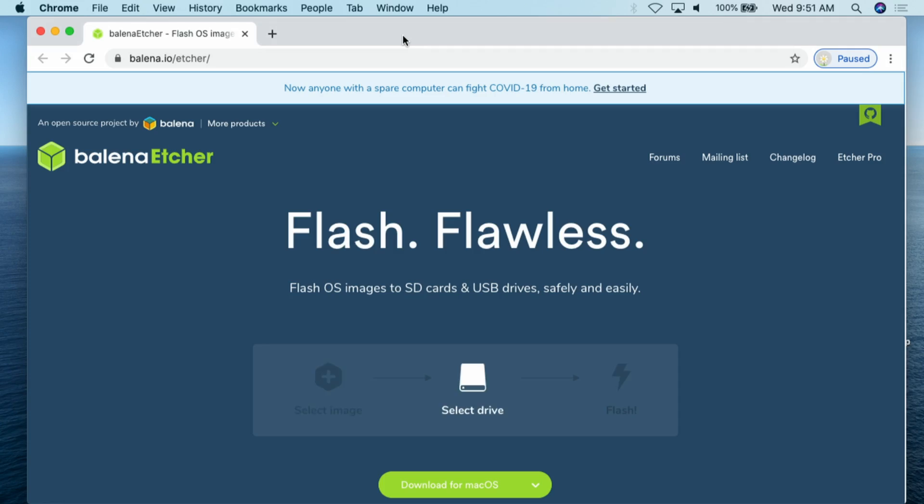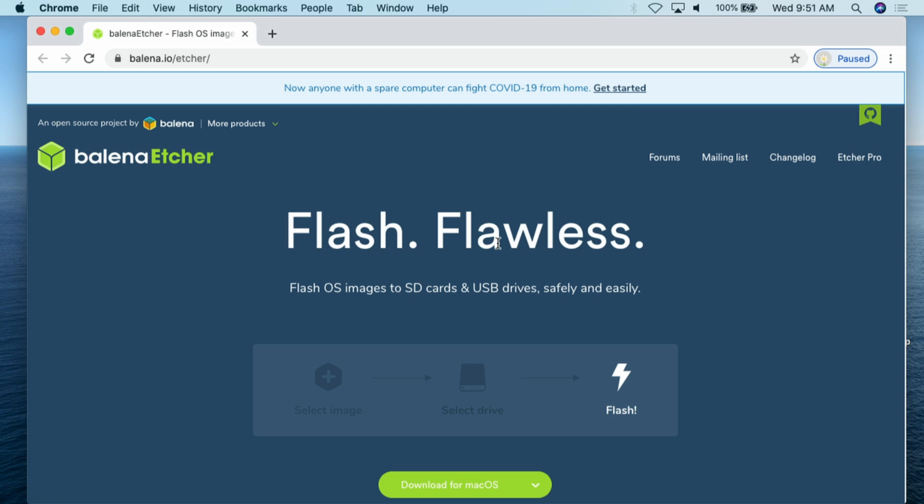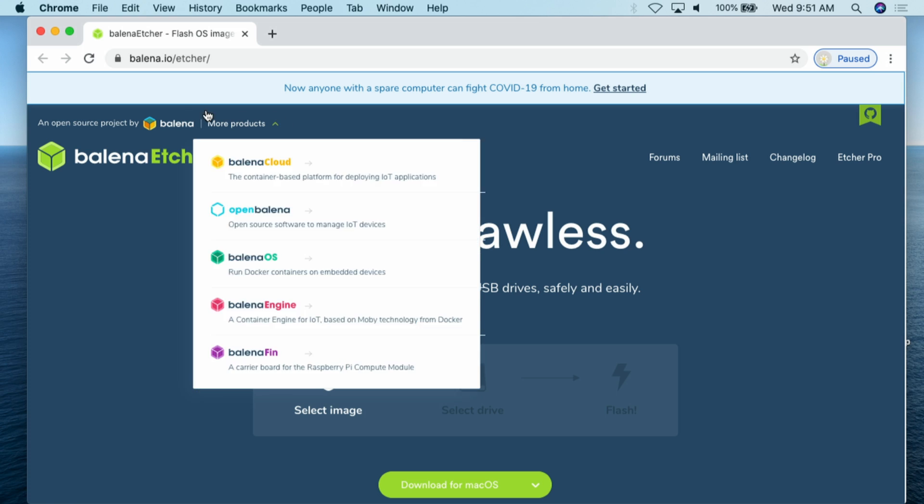Here we are at my MacBook Pro. I'm going to plug in my little thumb drive. When I plug it in, it gives me a warning — 'the disk you inserted was not readable by this computer.' I'm just going to say ignore. I've already flashed this drive in the past, and that's the kind of error you may get. So use whatever thumb drive you're going to dedicate to this project and don't try to use it for anything else.